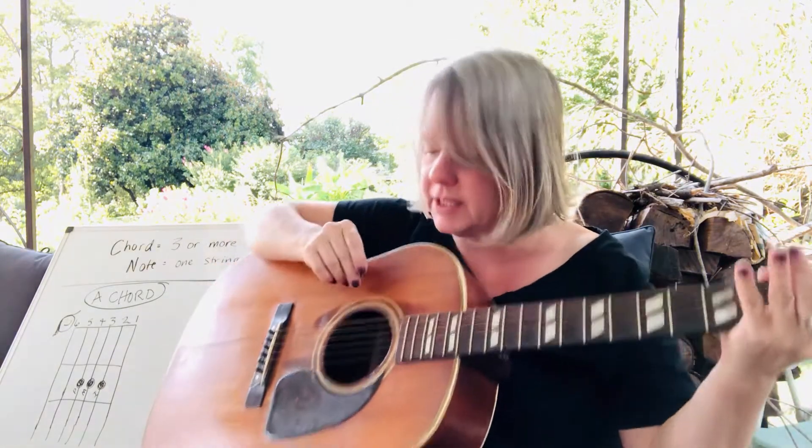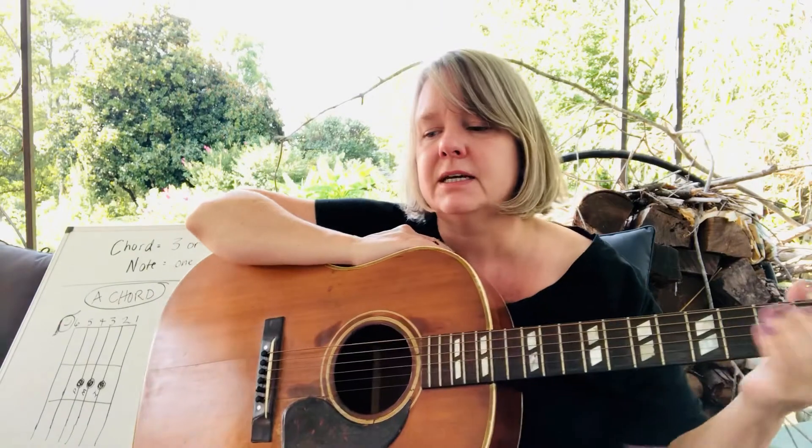Beautiful A chord. Now I'm going to show you all this and then show you on the board. If you're not sure what to do, keep watching. If you are sure, listen to this next part and then pause the video and practice your A strumming. For the strumming we use in old-time music, the guitar often is the rhythm.